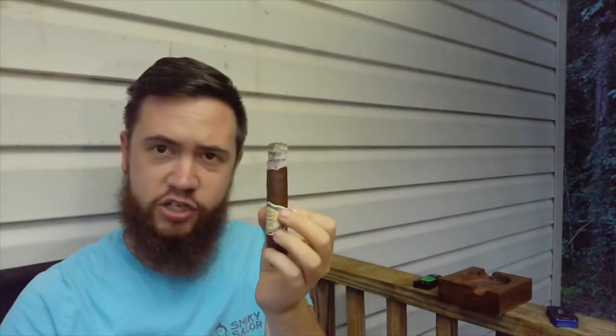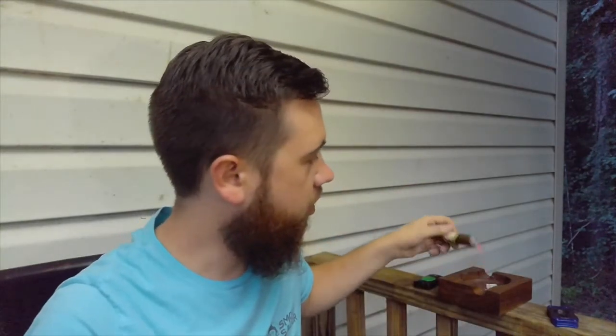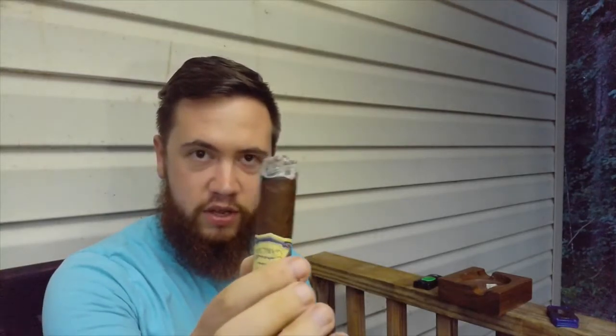Wow, this thing is just great. The ash just split right there on the side, so I'm going to have to roll it off. Cigar tip: don't tap the ash in the ashtray — if you set it in there and roll off the ash, it'll keep all of the cherry on there and won't jar the cigar. My preference is to keep as much ash on there as possible, because it allows it to burn cooler — it's a nice filter.